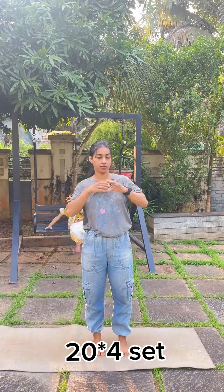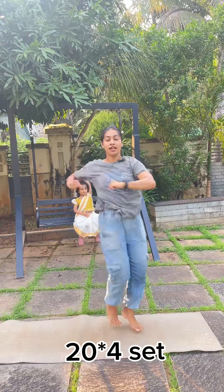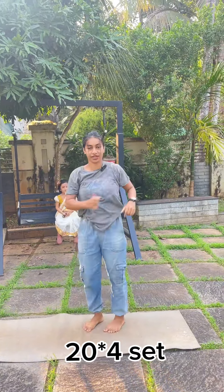Okay friends, we will go to the main video. It is simple. 1, 2, 3, 4, 5, 6, 7, 8, 9, 10, 11, 12, 13, 14, 15, 16, 17, 18, 19, 20. Okay, so you can do this for the second exercise.